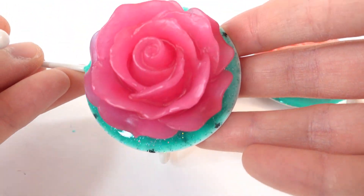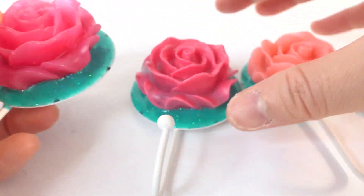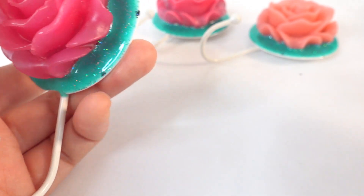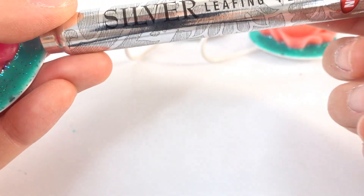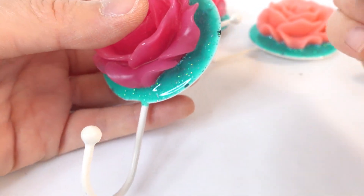Our flower is done — take a look at that, this is so pretty! We have three of these now. I'm going to add some silver edging using my silver leafing pen, and we are just going to color the edges.